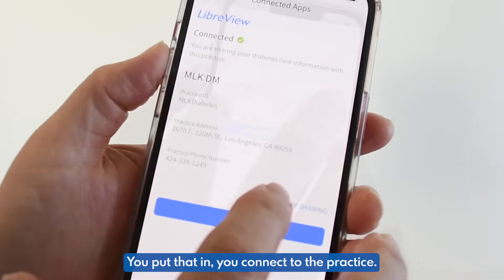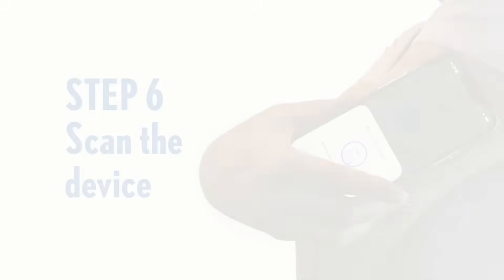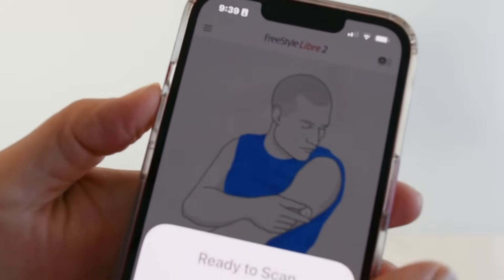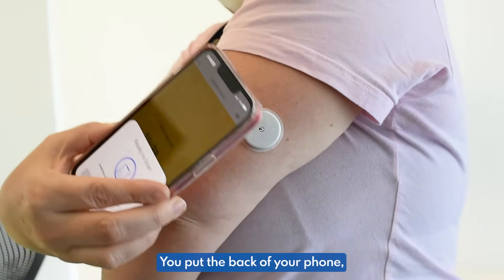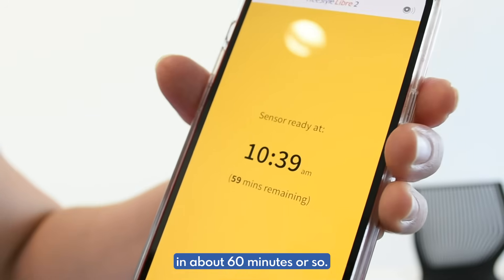You put that information in and connect to the practice. After that, you click the little circle and start your sensor. You put the back of your phone and hover it over the sensor, and it'll tell you that it should be ready in about 60 minutes or so.